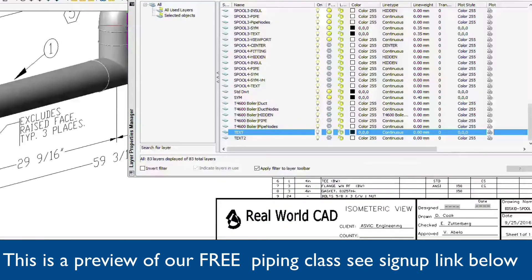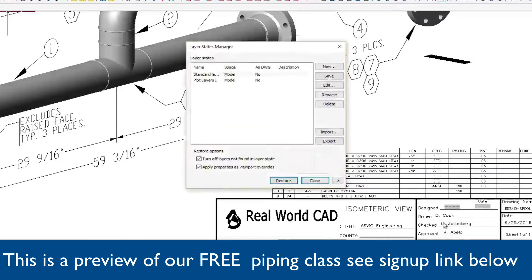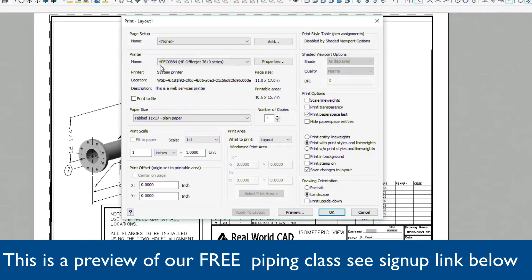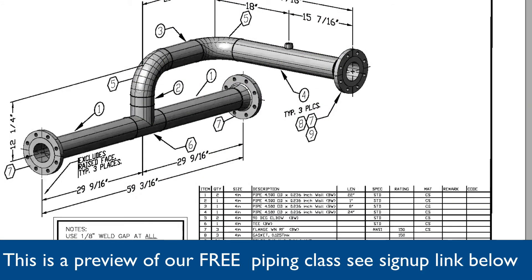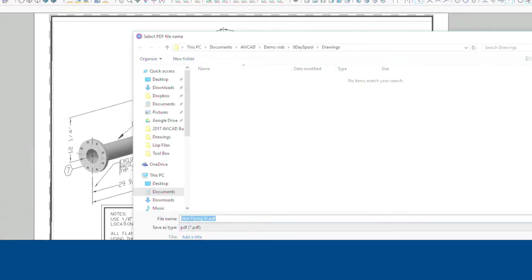And as you can see, our drawing is entirely black and white now. Let's go ahead and save the layers as they are, and we're ready to plot. Here we could use a local printer if desired. As you can see, we've set this to 11 by 17 paper size, and that's really as simple as it is. Here we're just giving it the path that we need to print it to, and then choosing Save.